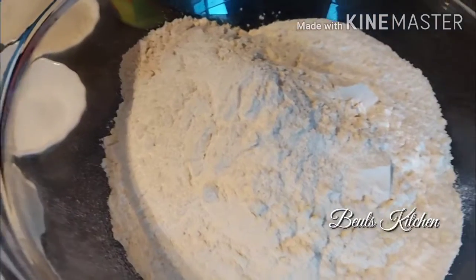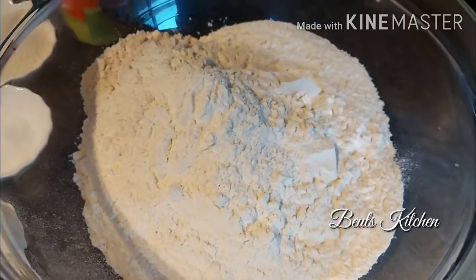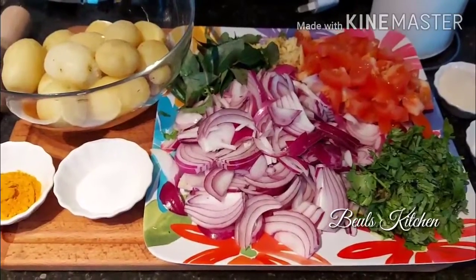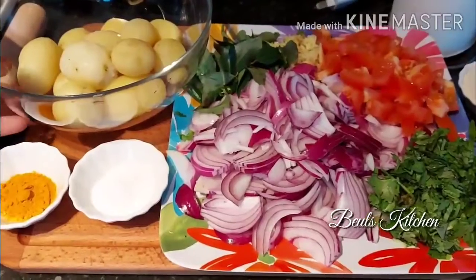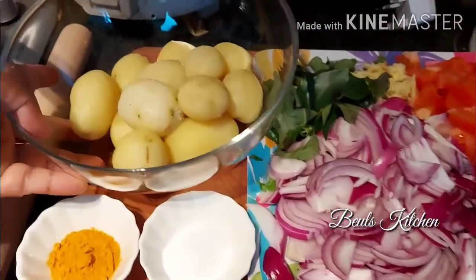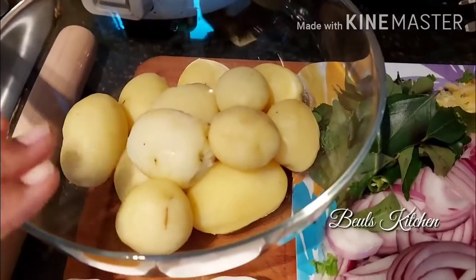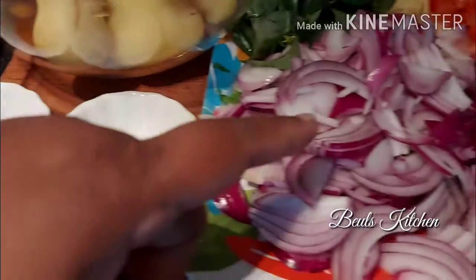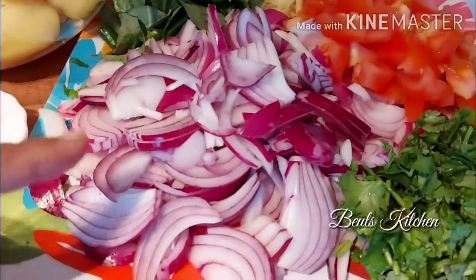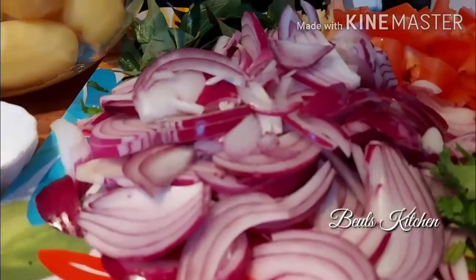Now for the potato curry, all you need is potatoes — I have boiled them with a little bit of salt, peeled the skin and kept them ready. You need maybe three medium-sized onions; you can cut them into slices. Onions will give super taste for this.